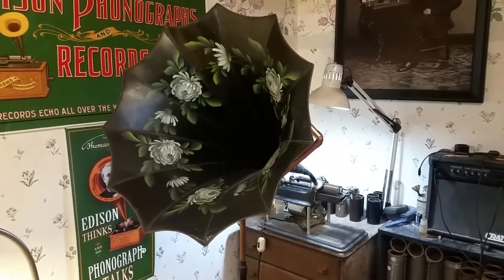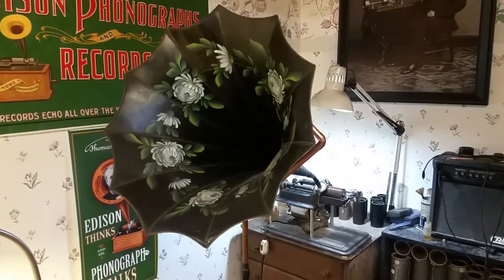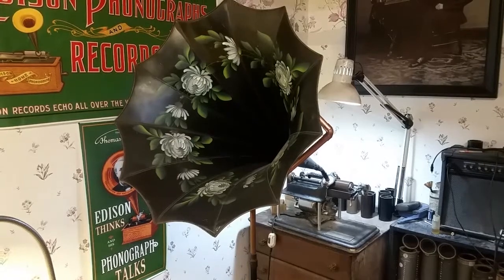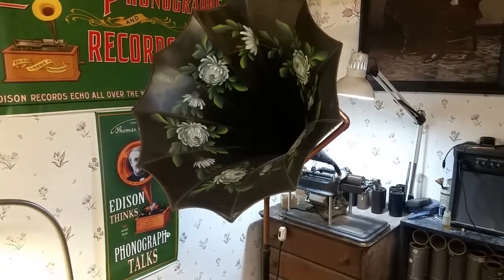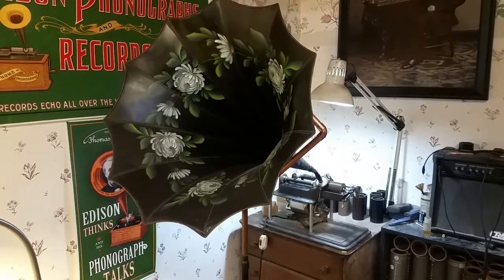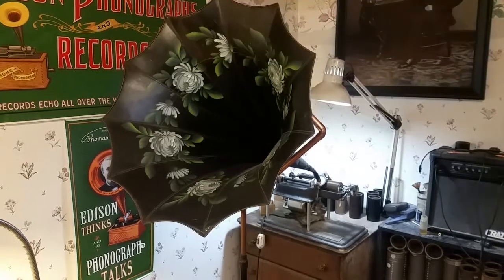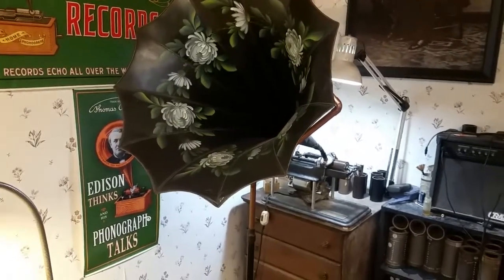Without a doubt, this new Mylar Delta — this new Mylar Belt — is a definite success. It works really, really well. It has no stretch. It weighs almost nothing, so it has no drag. It tracks true. It's really, really inexpensive. It's a grand total of nothing, made out of a strip of Mylar. It works really well.